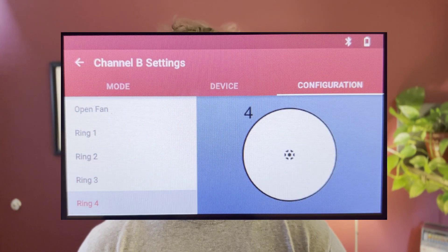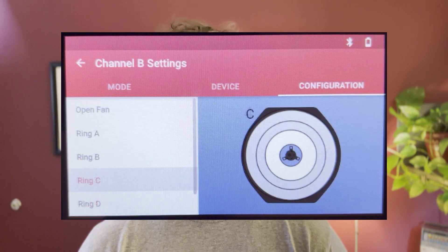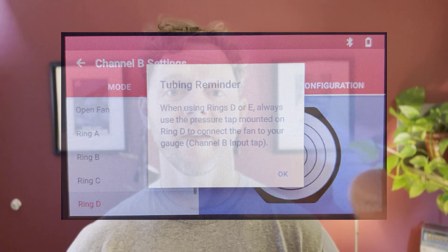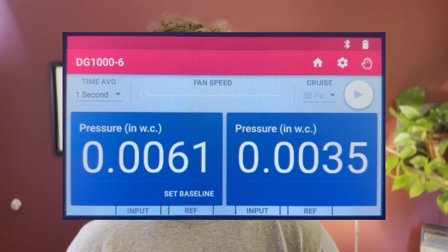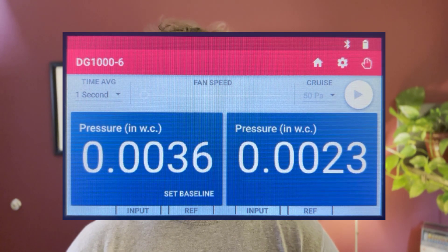We've also made an update to the gauge app to guide users about moving the tubing when they're using ring four on the duct blaster or rings D and E on the blower door fan. And lastly, we've added a high precision mode for applications like radon. Now when your units are set to inches of water column, you'll see four decimal places.